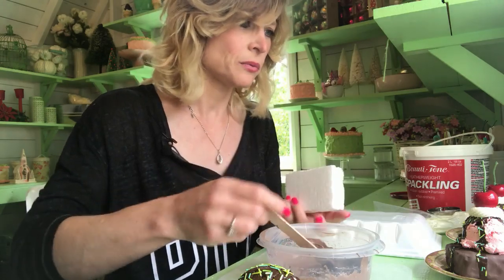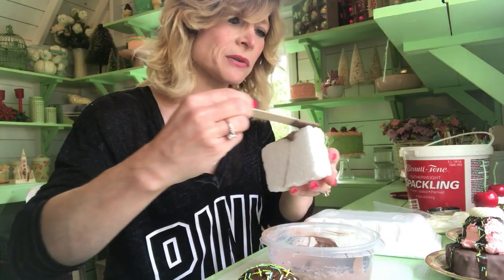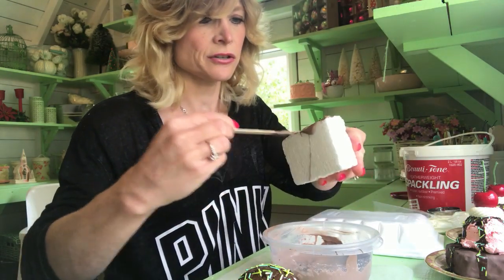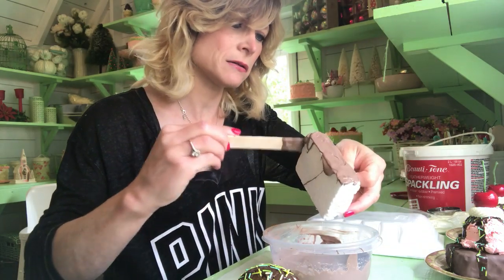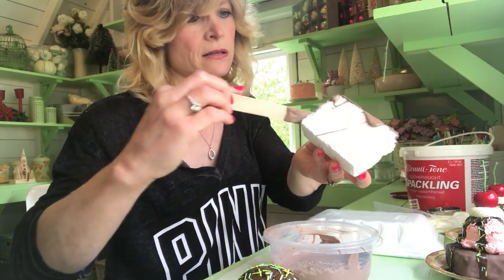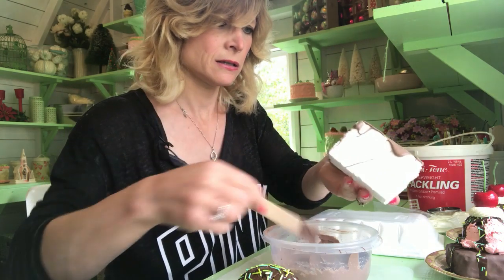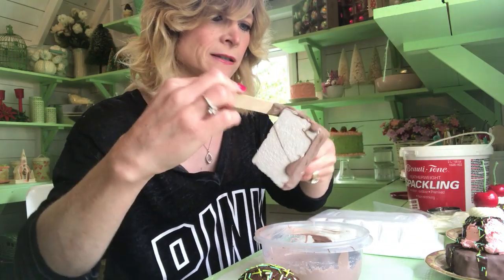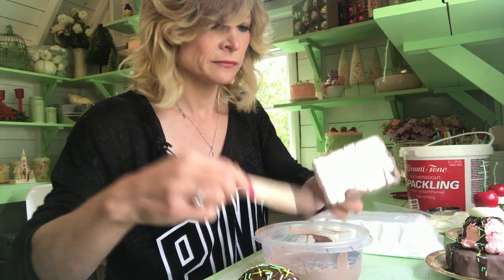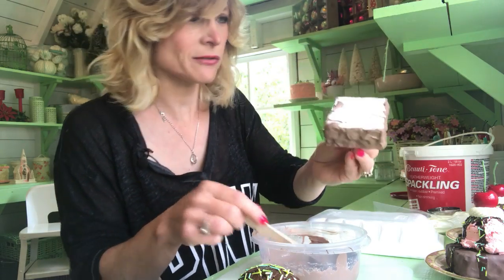I did a couple of coats actually with the brown. So what you're going to do is cover your foam once you mix up your craft paint in your caulking. We've done this before — we've made fake chocolate bars, same idea. I'm going to cover it all. Like I said, I did a couple of coats. This caulking has been sitting for a little while so it's probably thickened up a bit since I made these other ones.